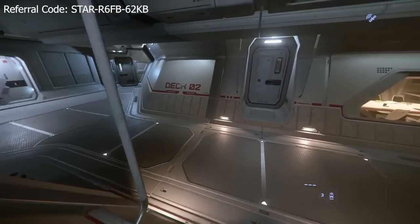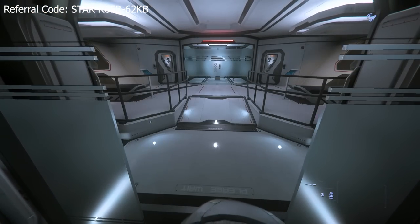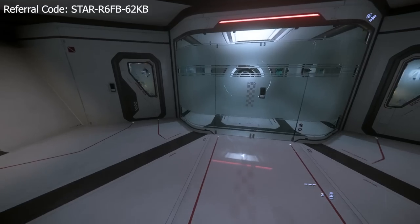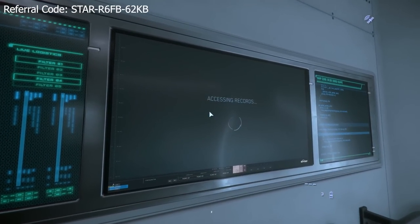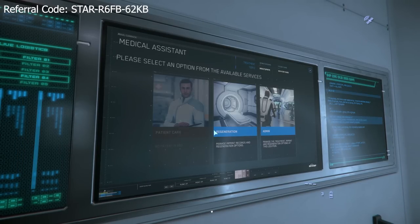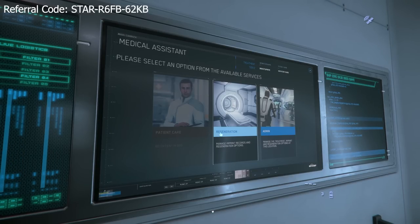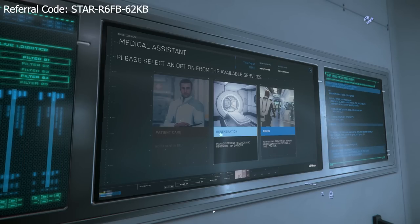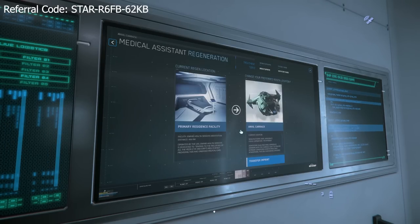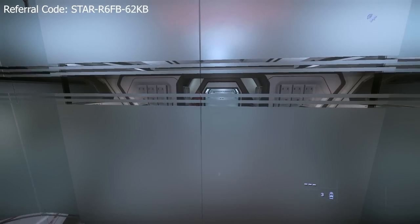Honestly the best thing about this ship - aside from the shuttle bay - is the medical bay. This will get downgraded at some point, but you can actually set this bed as a spawn point. So while I'm out with this ship, it's going to be my spawn point. Let's say I deploy the Buccaneer, do my thing, I die - I don't have to worry about claiming my Carrack because I can just spawn back on it. If I wanted to transfer my imprint I could, but I'm not going to do it right now. That's an awesome feature.